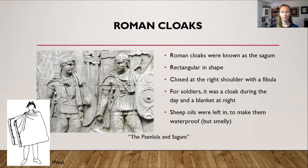They typically left the sheep oils in the wool, which made it a bit smelly but also waterproof. On the left side of the page is a statue showing two soldiers with the sagum pinned on the right shoulder, draped over the left. There's also a drawing to give a clearer idea of what this cloak looked like. If you needed your left arm free, you simply took the front flap and threw it up and over your left shoulder.